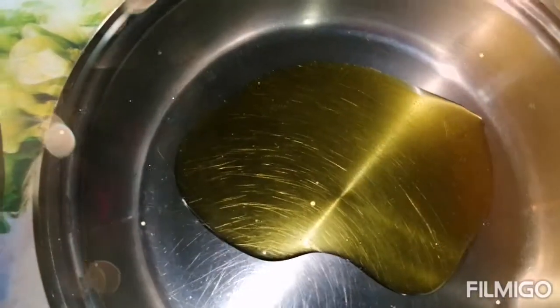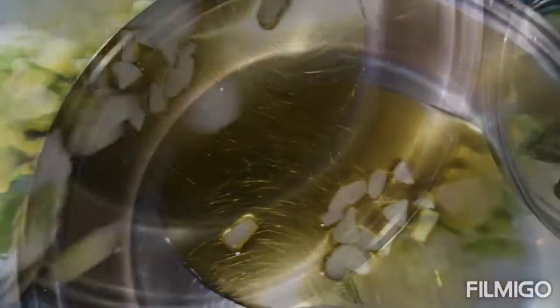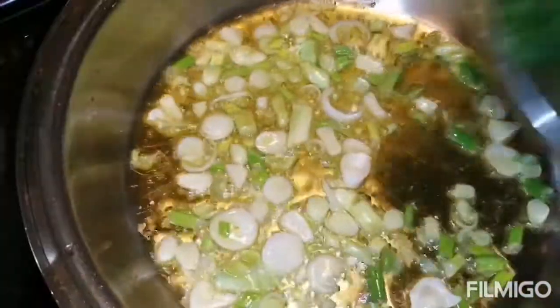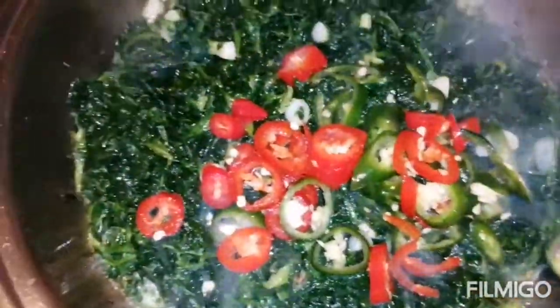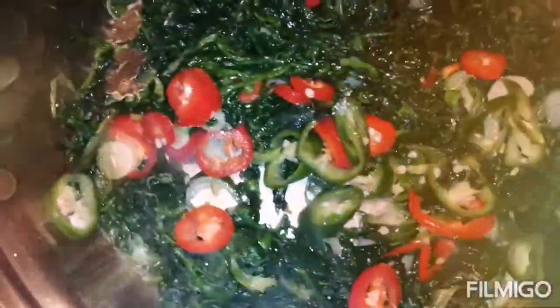We start with the oil and then we put the garlic, after that the spring onion, and then let it simmer for five minutes. Then we just put the spinach — this one is frozen but if you have fresh it's better. Let it simmer like two minutes and the red and green pepper is really good, very nice.